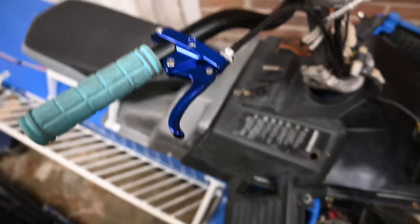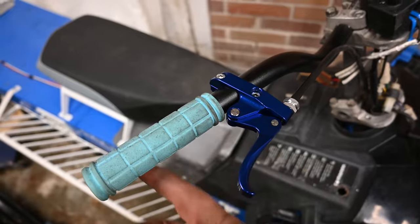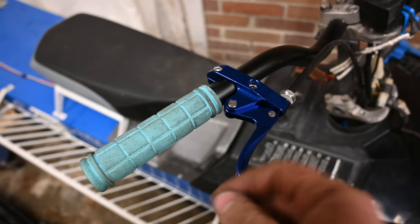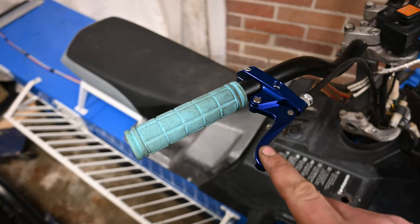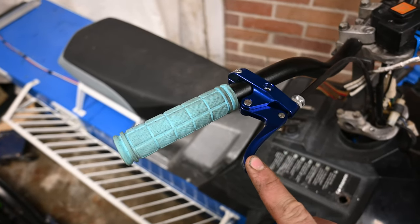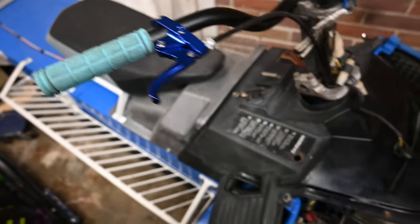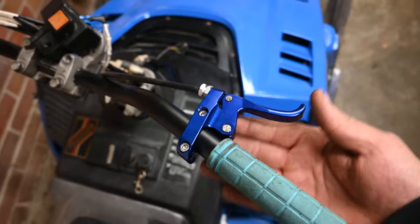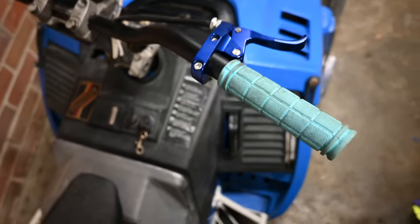I actually really like it. I think it just feels like I have a better grip on the handlebar no matter where I am with the throttle. I just like showing you guys little mods — you don't need to spend thousands and thousands of dollars to have fun with these things. You can do it pretty cheap. Hope you guys enjoyed this, and maybe some of you have been looking for a way to do this on your own sleds. See you guys next time.